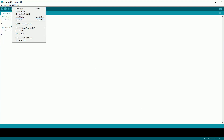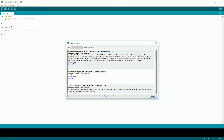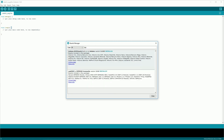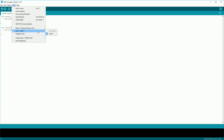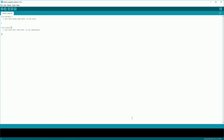After that click Tools, then Board, and then Boards Manager. After this loads up you can search for ESP8266 and then click Install. Once it's finished downloading and installing, you want to check that it installed OK. Go to Tools again, then Board, and you should see a list of new ESP8266 modules.